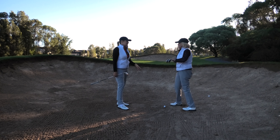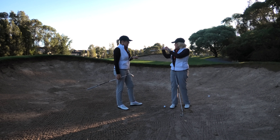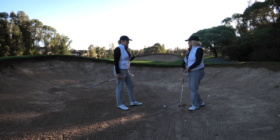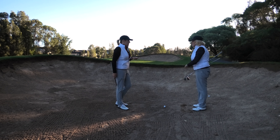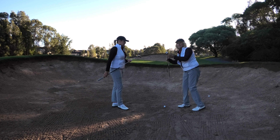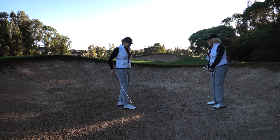So our main things for a fairway bunker shot are: ball in the middle — a little bit further back than it would normally be — take a bit more loft than you normally would, try and stay a little bit more stable with that bottom half, and go down the grip. And do not take the sand before the ball — aim for the ball.